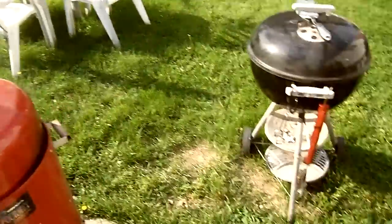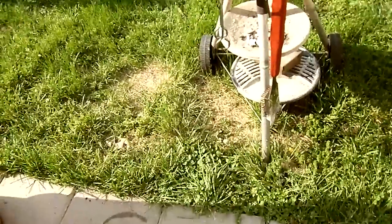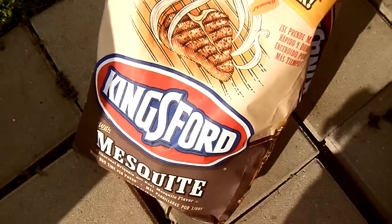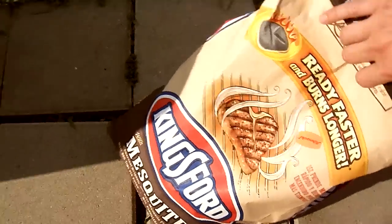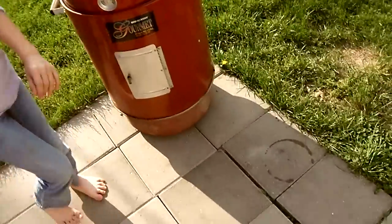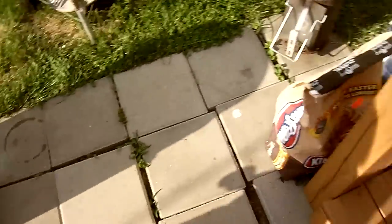The coal that I'm using - I kind of got off of the lump coal - I'm actually using the Kingsford mesquite. It is hot out here, as you can see I don't even have any shoes on.